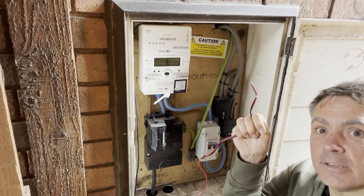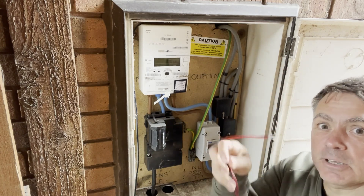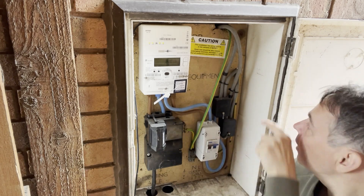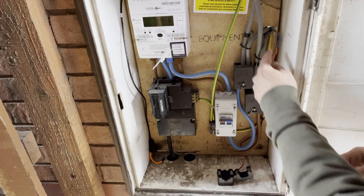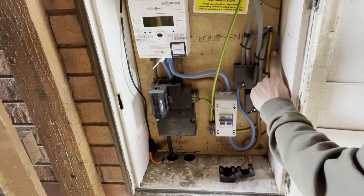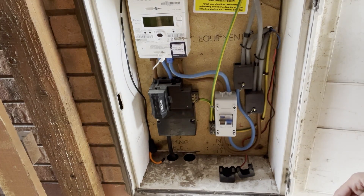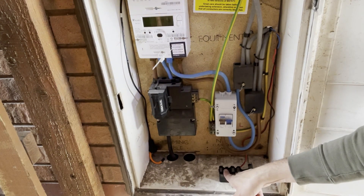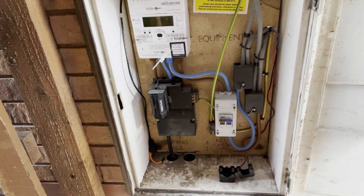We're going to need to cable this through the wall through to the DB, which means unfortunately I'm going to need to extend this cable. We've now extended our CT wiring — a little bit tight, but we've got low-voltage 5-amp rated cable through to the other wall. We're not going to fit the CT yet because it's a current transformer and we don't want it to be open circuit, so we need to make sure we terminate the other end before we fit the CT.